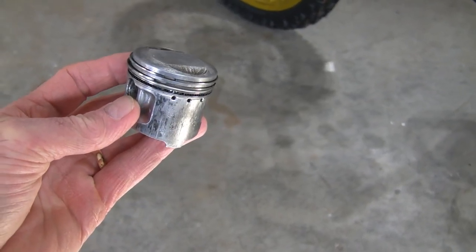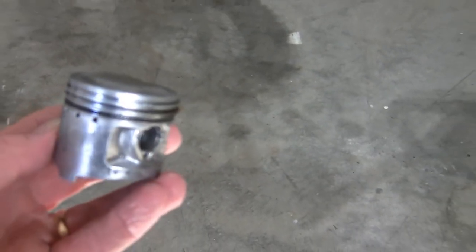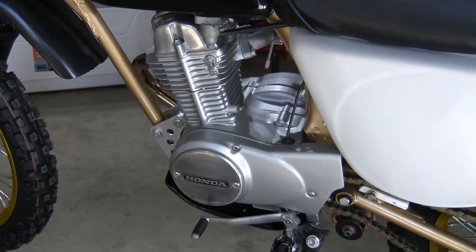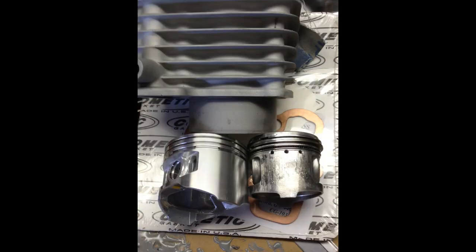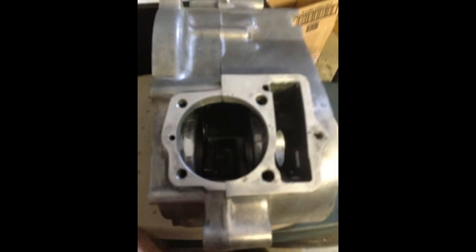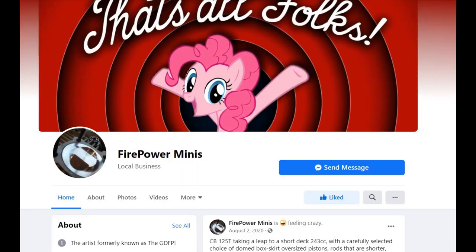The piston that came out of this thing was pretty toasted — you can see it probably still ran, but barely. To redo the top end I put a 102cc 56mm bore piston and sleeve in it. This piston comes out of a 140cc Chinese horizontal engine, which actually has the same pin size and a very close pin-to-dome distance as the original XR. I had a sleeve put in it by Terry at Firepower Minis — I'm not sure if he's still in business, but he's still on Facebook.